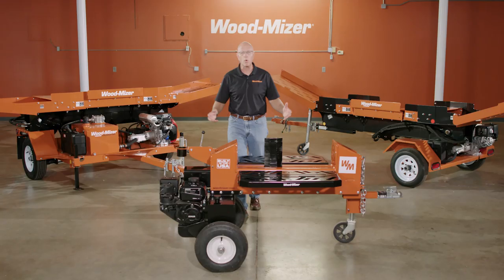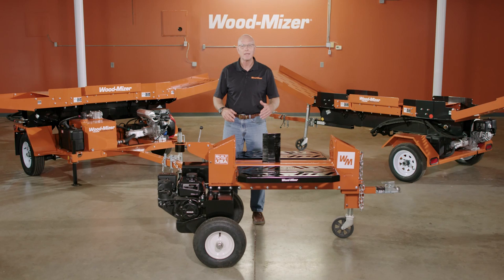Hi, I'm Dave Mann from the Indianapolis Wood-Mizer office, and I'm here today to walk you through the Wood-Mizer line of portable log splitters.